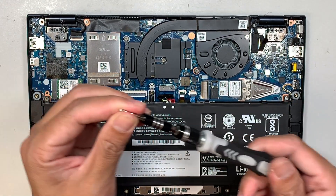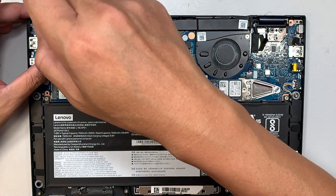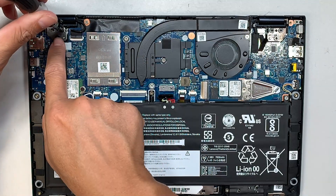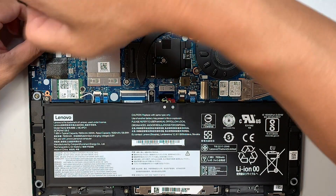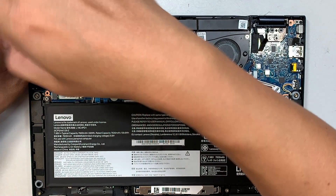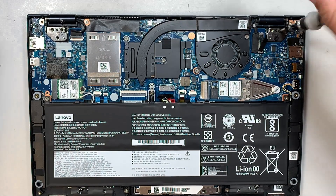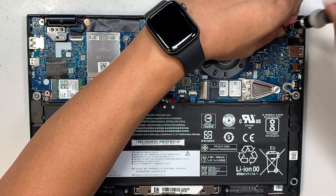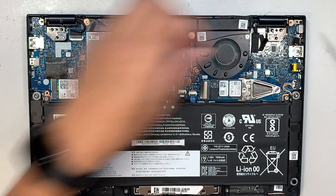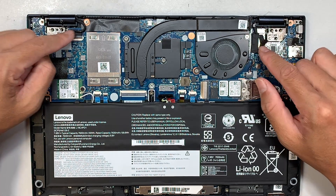The next step is to get yourself a Phillips screwdriver — this is the PH1 size. Remove the three screws right there next to the hinge. Once you have removed all six screws in total, the next step is to disconnect the two cables.